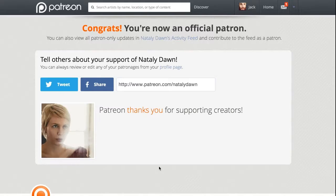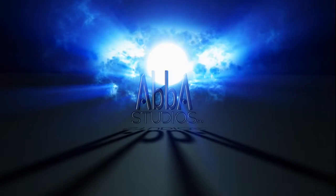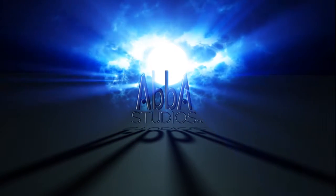You make a pledge per video and it's not like Kickstarter — this is not a one-time pledge, it will repeat every month. I will release one video per week, and you can set a monthly maximum for your pledge.